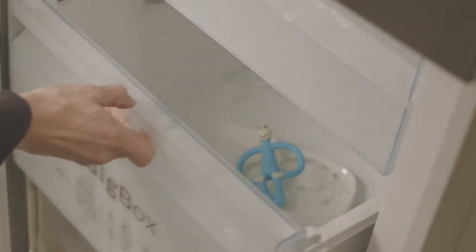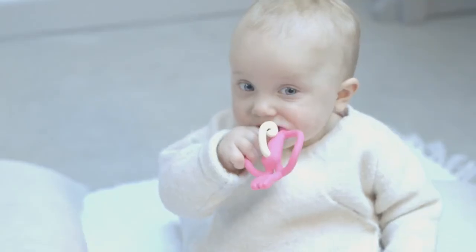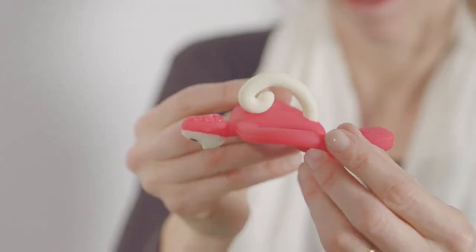Matchstick Monkey is dishwasher safe and freezer friendly. He not only helps get through the pain of your first front teeth, but he's also the perfect teether to get right to the back of the gums, to the source of the pain, which other teethers don't cater for.